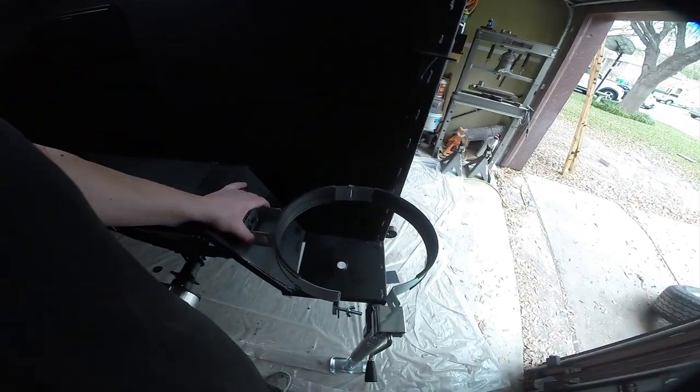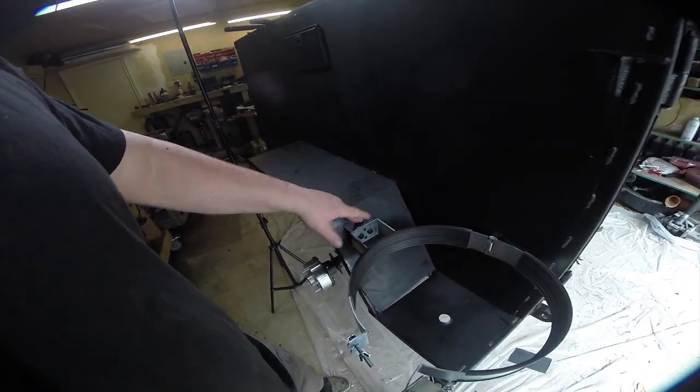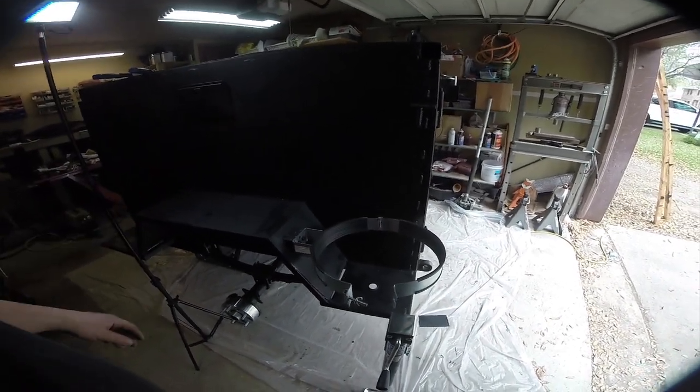The first step is to install our tank bracket back into place — just these two 13mm bolts into our mount. Next, I'm going to fit up our test tank so that we can start getting measurements for the rest of the system.